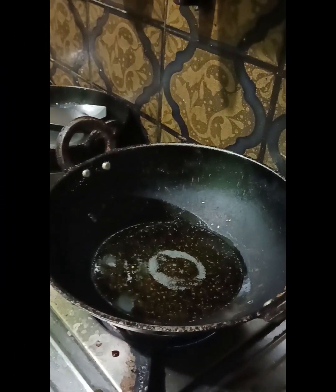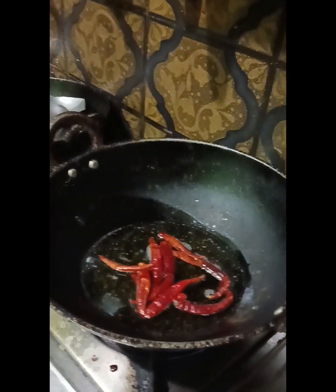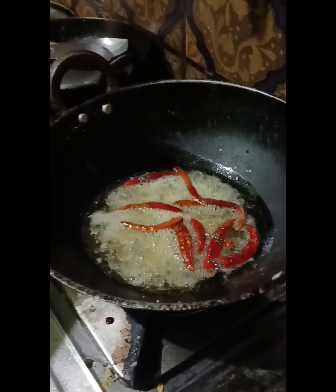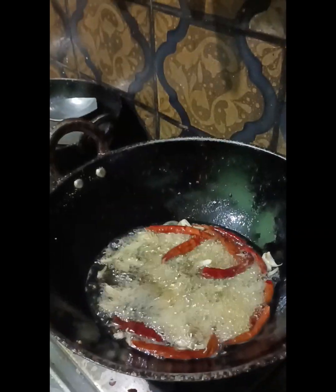I have put some sauce on this one. Now I will put a little bit in. I am going to put some sauce on here and on the side.